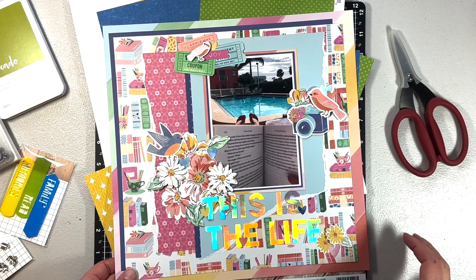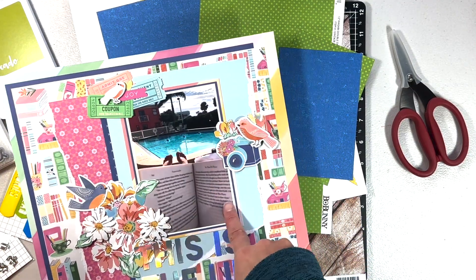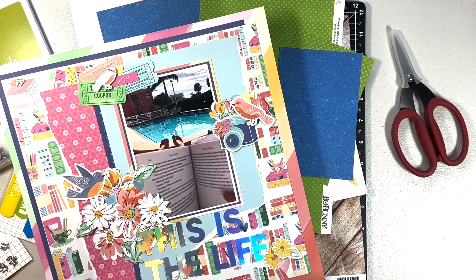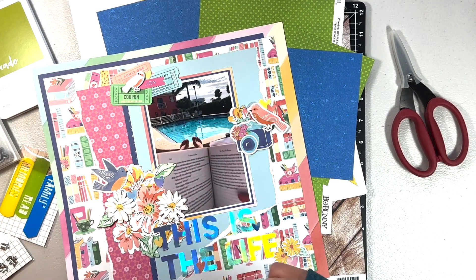I remembered I have a 'Not Just for Boys' kit from quite a while ago, all about reading. I thought these colors would go better with my photo being at the pool than the busy layout. I have some ideas — this photo is in Florida, you can see palm trees in the background.